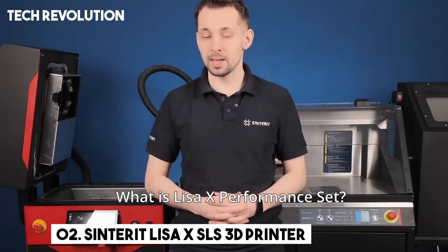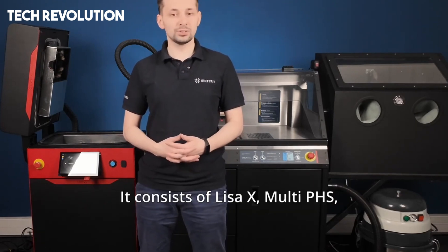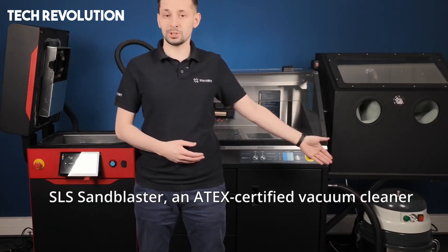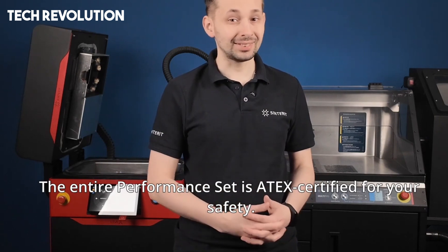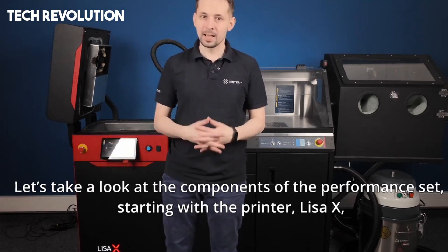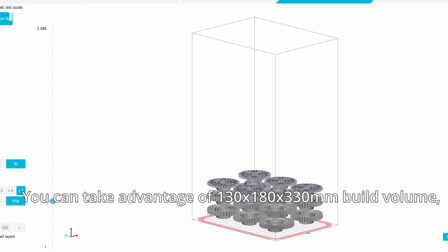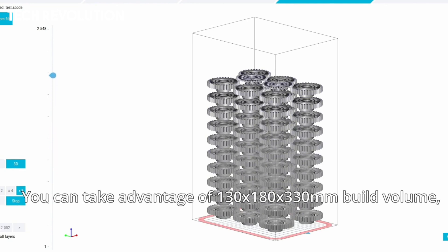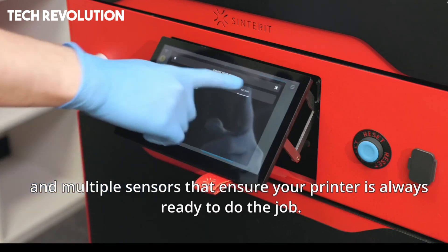Number 2: The Sinterit Lisa X is a cutting-edge selective laser sintering system that brings industrial-grade speed, precision, and flexibility into a surprisingly compact benchtop footprint. At its core lies a powerful 30W fiber-coupled infrared laser guided by a fast Galvo scanning system that enables build speeds of 10 to 14 millimeters per hour, meaning most full-bed prints finish in under 24 hours. It offers one of the largest build volumes in Sinterit's lineup — 130 x 100 x 330 millimeters, or up to 340 millimeters for flexible materials — so you can pack more or larger parts per run.